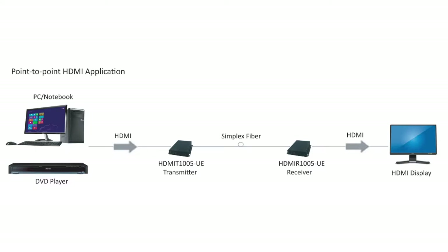First we connect the HDMI output from the PC to the HDMI interface on the transmitter using the HDMI cable. Next we connect the HDMI interface on the receiver to the HDMI monitor using the HDMI cable.